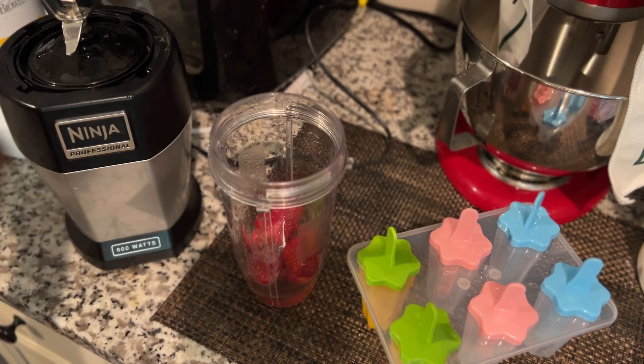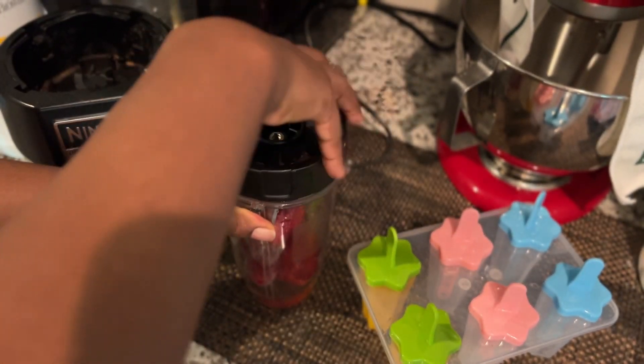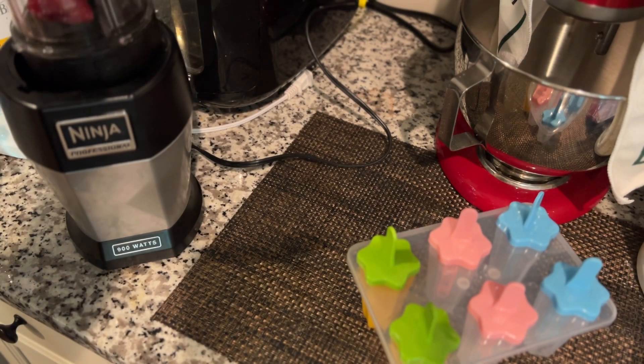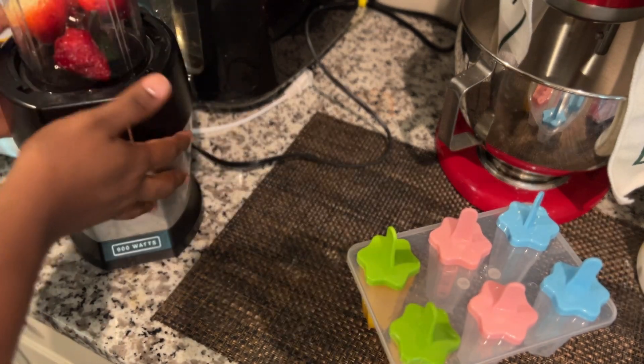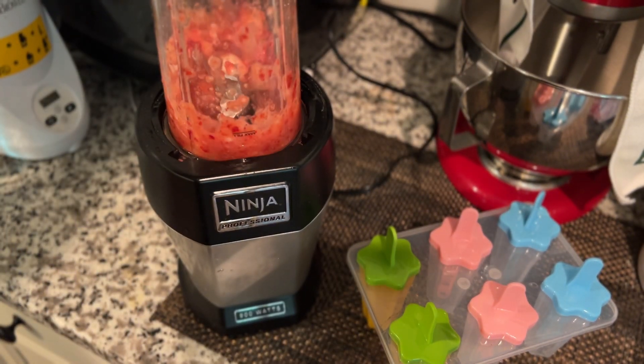You guys should try this for your kids and for yourself. Try to eliminate the amount of sweets you take, because fruits are natural sweeteners. Some of them might be sour, but you have natural sugars from fruits.